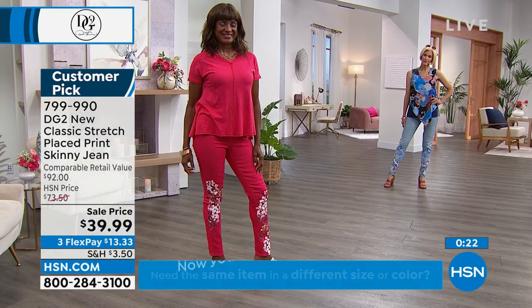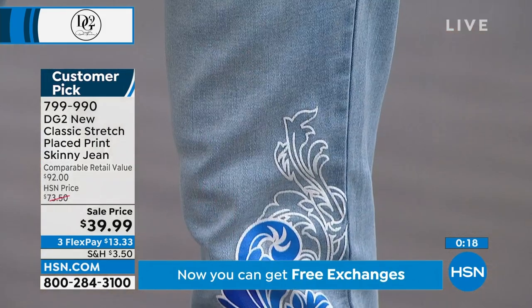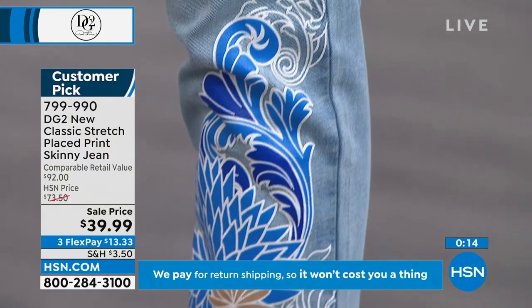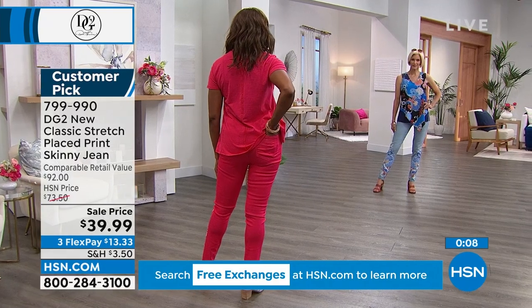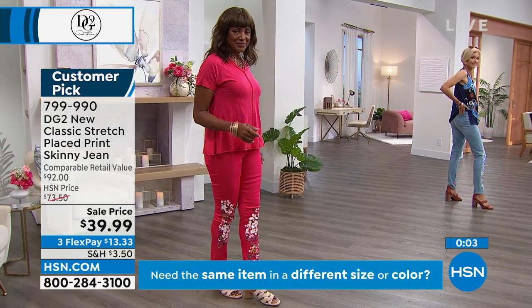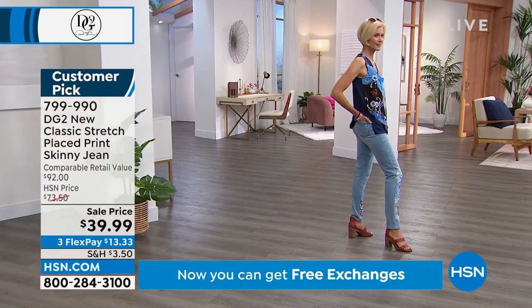What a fun way to grab a sale with a little party pant like this. I'm starting to think toward fall fashion — these prices are nuts right now. They're so feminine and pretty. We don't have to baby them even though they've got this print: machine wash and dry. Turn them inside out — machine wash and dry. I like to hang my denim dry.